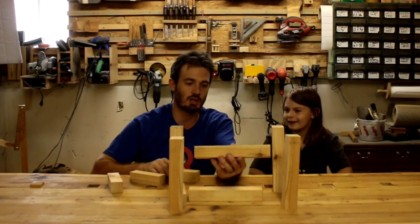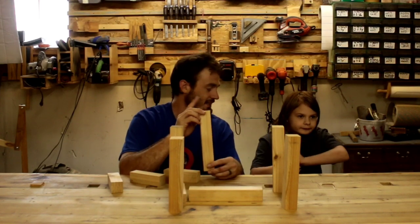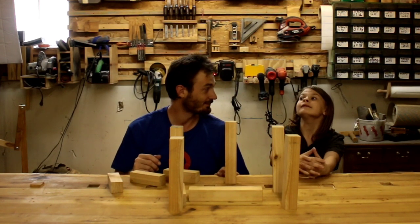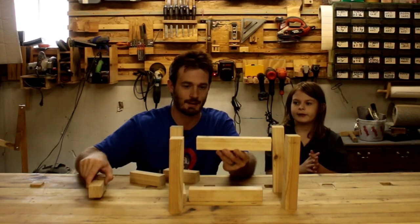This is part one of Woodworking 101 with Lucy! Next week we're going to learn how to cut tenons using the same saw technique, and we're going to be making a table. Lucy and Ellie needed a little table to go with their chairs, so we will do this next time.